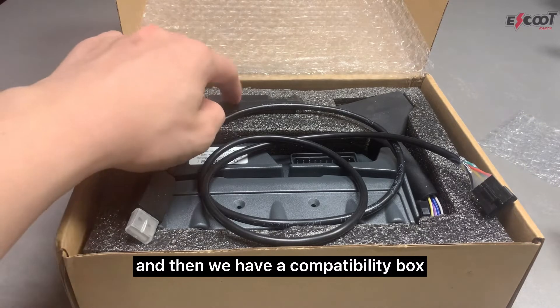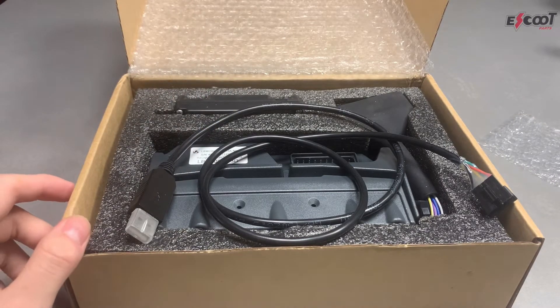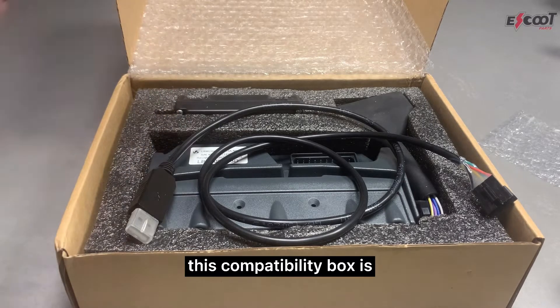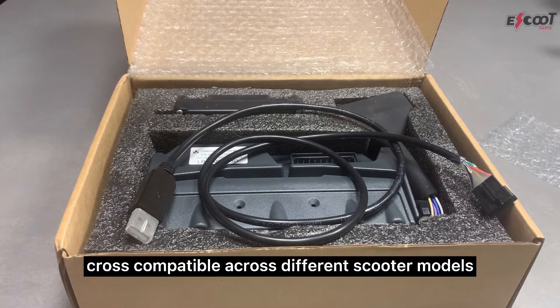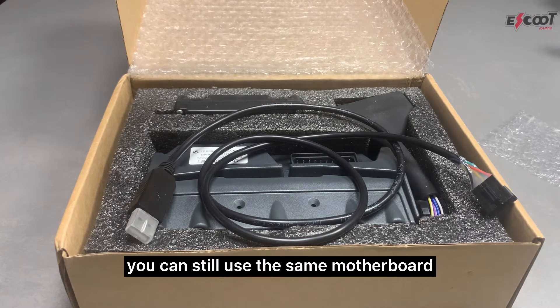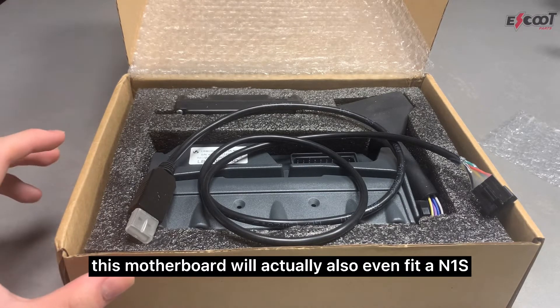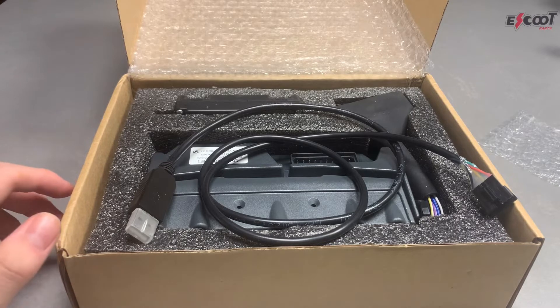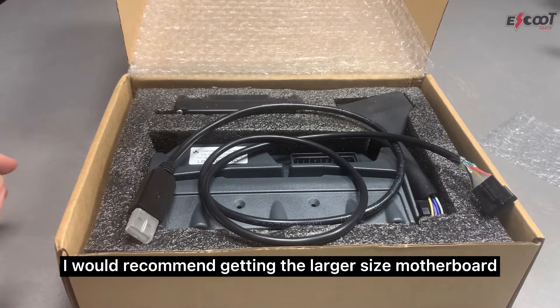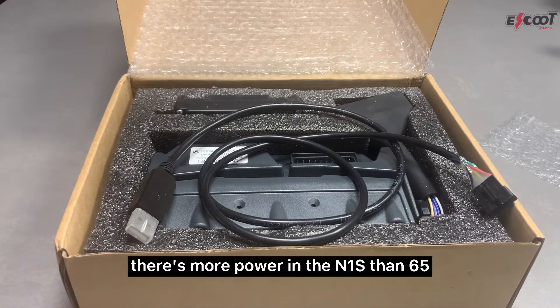We have a compatibility box to make the motherboard compatible with the scooter. This compatibility box is cross-compatible across different scooter models. So let's say you have an M Plus and you're switching over to a UQI — you can still use the same motherboard. It will also fit an N1S, but I would recommend getting the larger size motherboard because there's more power in the N1S.